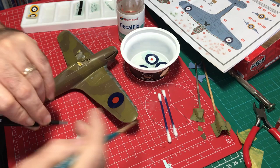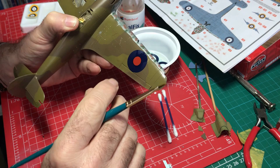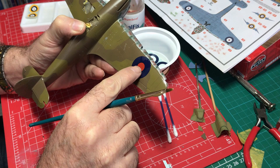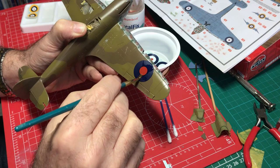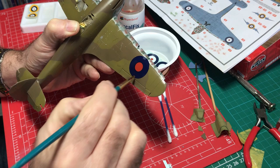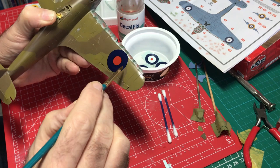What we do is take the decal, slide it off into position, and get rid of the backing paper. You get a bit of time here to manipulate the decal into the right position. I don't mind using my finger for that. Then just using the brush, you can work the surface a little bit to make sure there's no air trapped underneath, checking the position all the time because it does move ever so slightly.